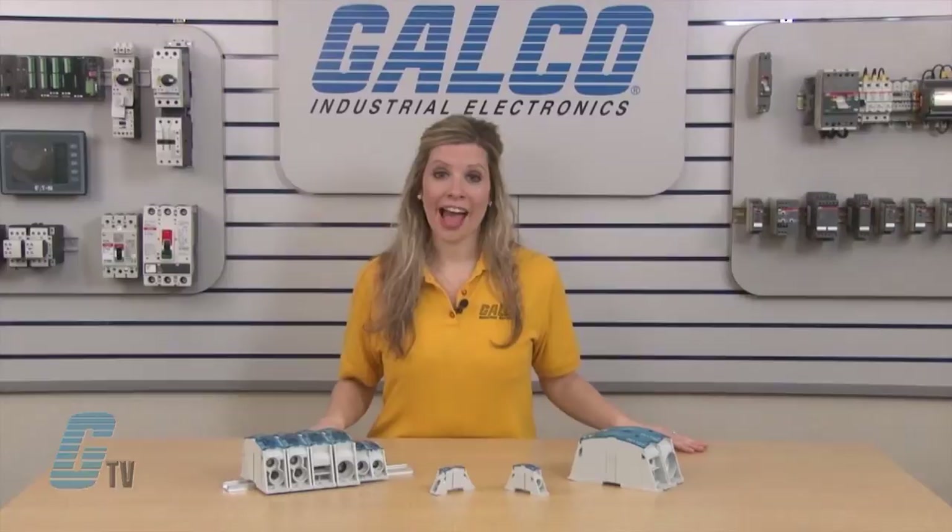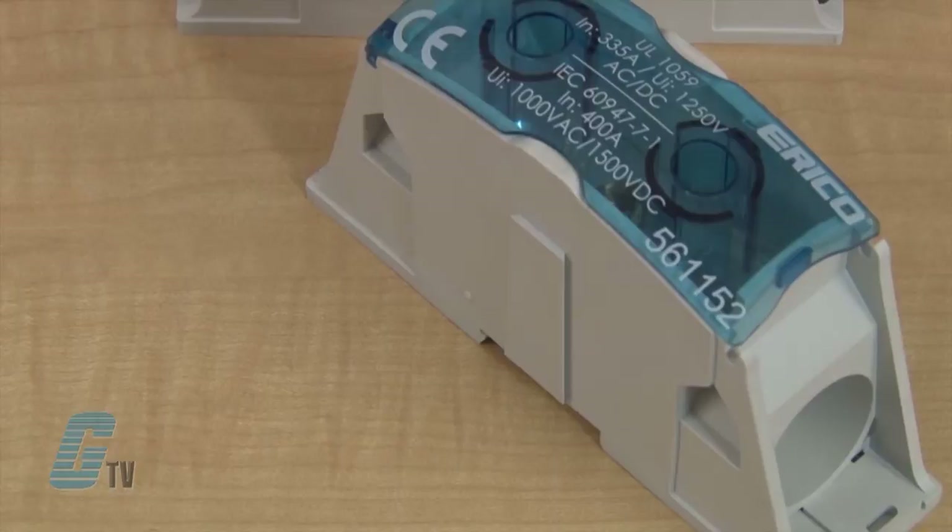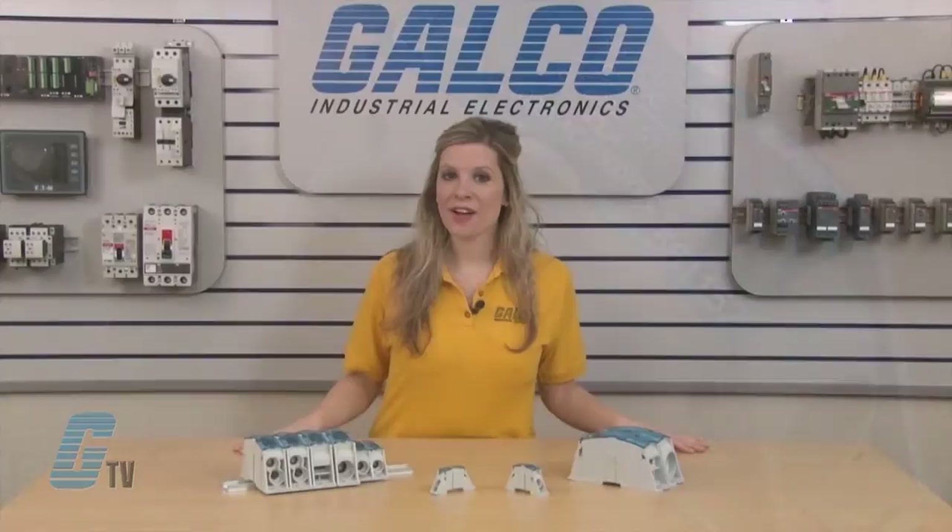They can offer high short circuit resistance at up to 100 kilo amperes. The outside body offers an IP20 finger safe level of protection and has a UL 94V0 flammability rating.